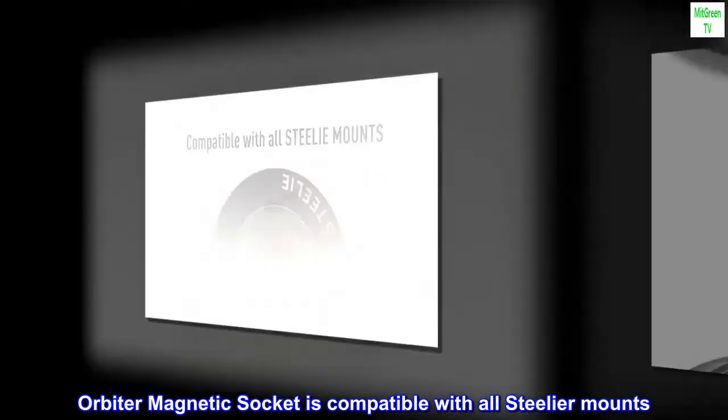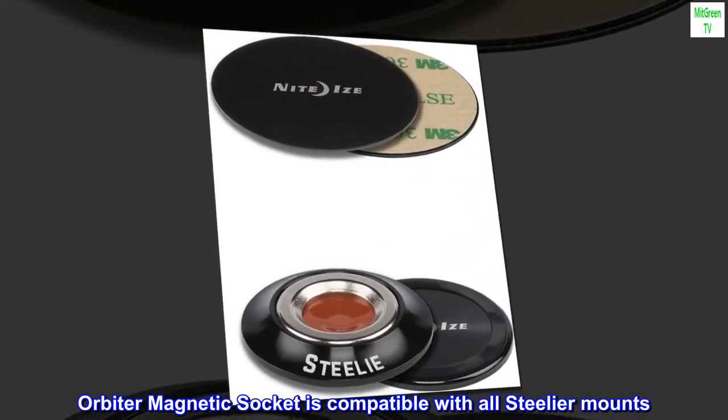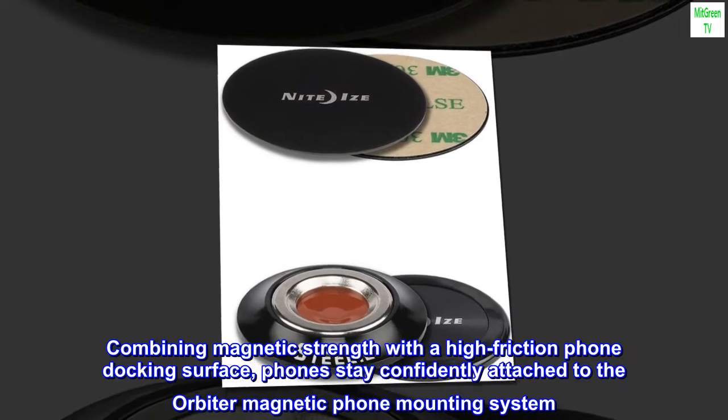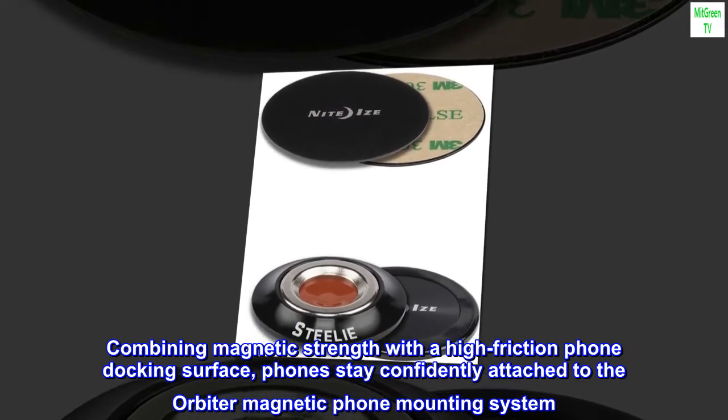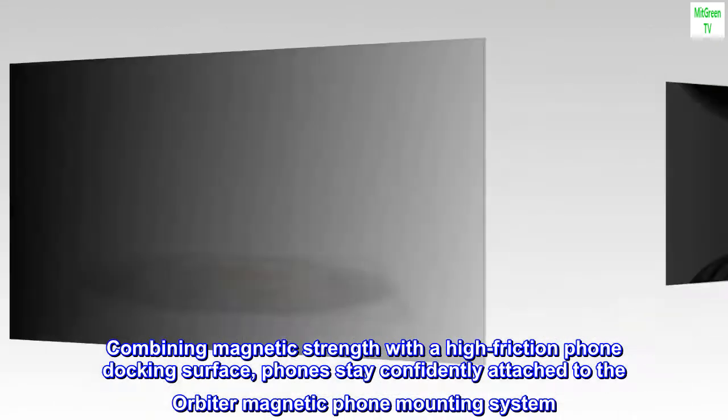Orbiter magnetic socket is compatible with all Stelier mounts. Combining magnetic strength with a high friction phone docking surface, phones stay confidently attached to the Orbiter magnetic phone mounting system.